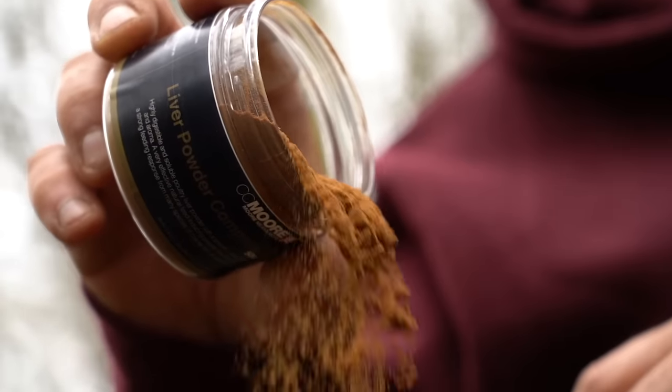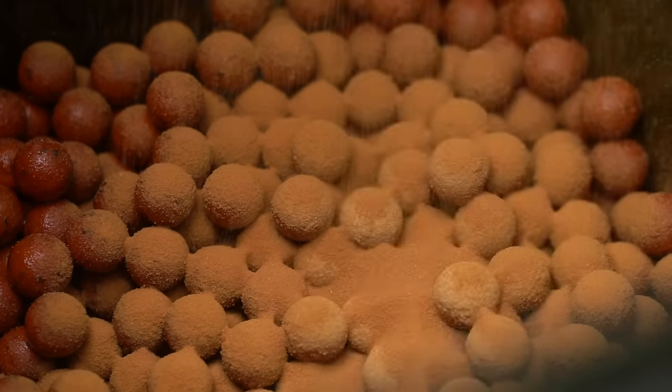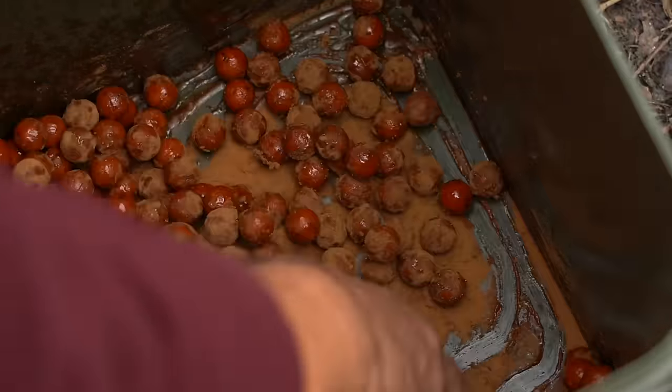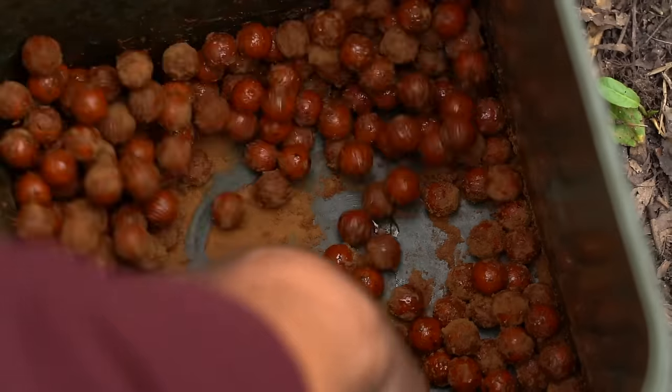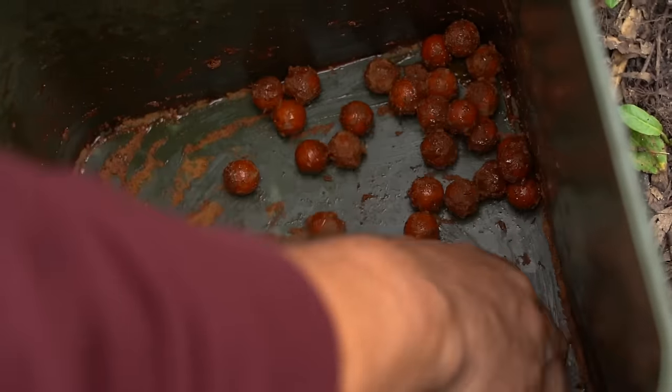Pour a little bit on, flake a bit on like that — I'd probably put a quarter of a pot on — give it a good shake up, glaze it over, a good dusting of it, and then just keep adding a little bit more, a little often, until you get big lumps of liver powder dusted all over it.